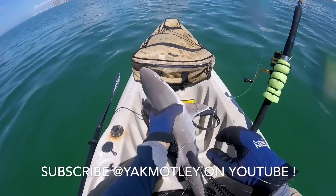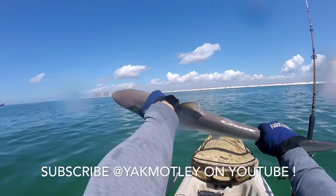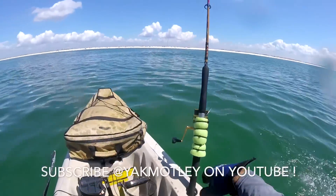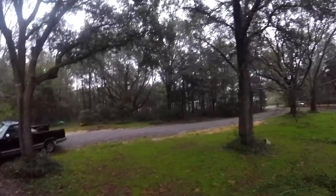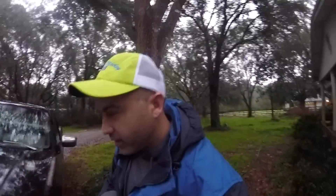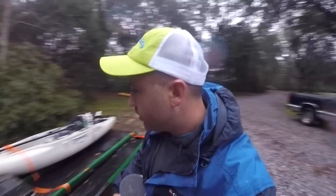Now the weather changed. I got to hook the trailer from last night. I think the temperatures dropped like 20 degrees — it's like low to mid 40s. The kayak got washed off last night, nothing got wet. I didn't close it, but it's raining so don't judge me, I was in a hurry. Got home at like 2:30, 3 o'clock.